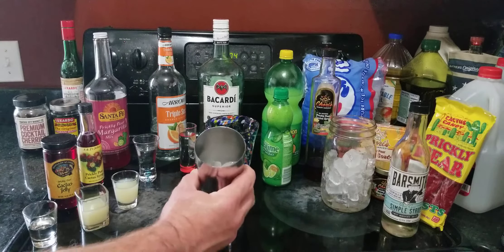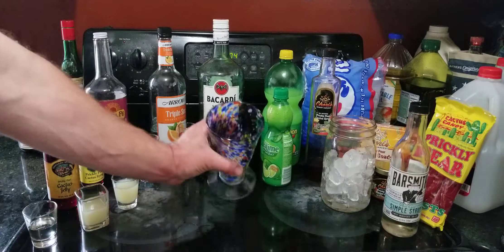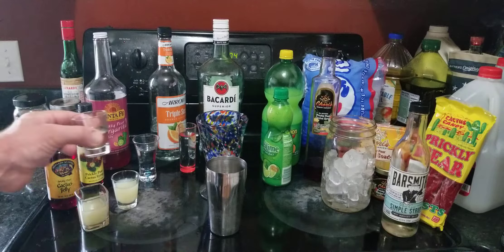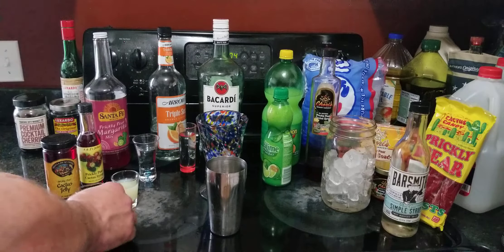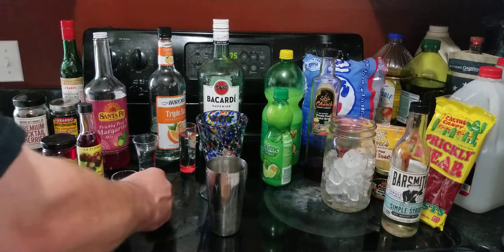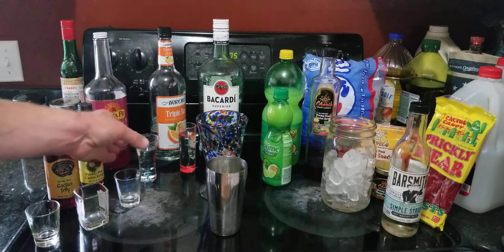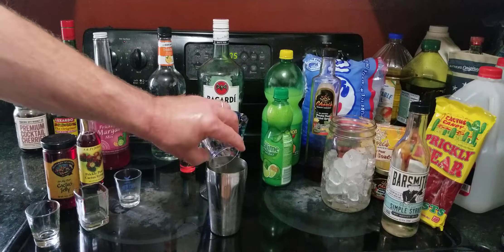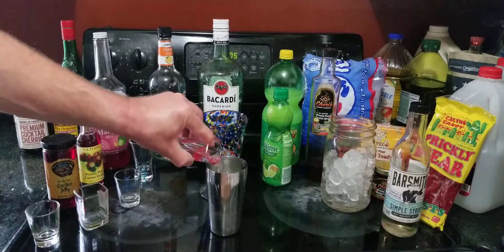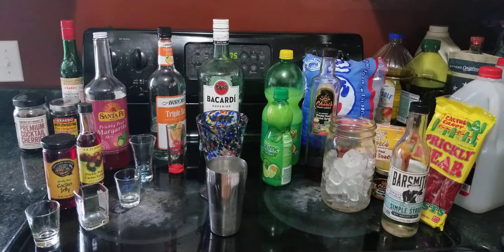I'm going to start off with some ice in a mixing cup. I would have more ice in here if I had a bigger cup, so what I've done is put a little bit of ice in the glass this is going to end up in. I'm going to add half an ounce of simple syrup, three-quarter ounce of lime juice, three-quarter ounce of lemon juice, an ounce and a half of triple sec, and an ounce and a half of rum — or it could be an ounce and a half of tequila if you wanted to make a margarita.